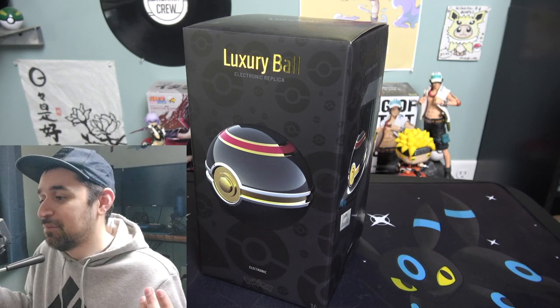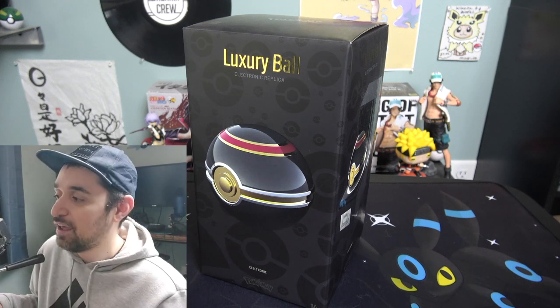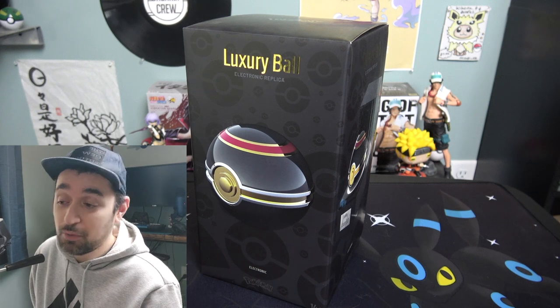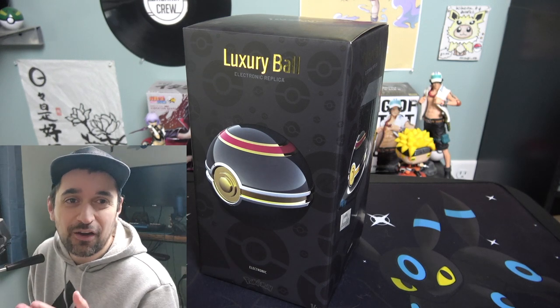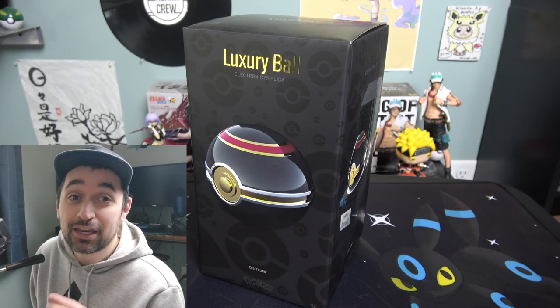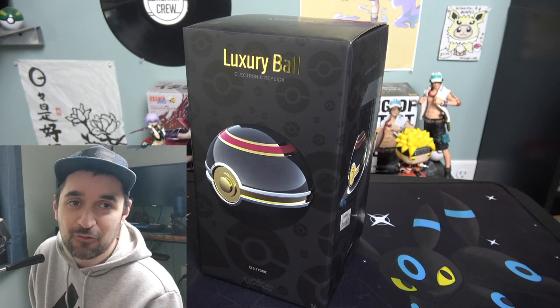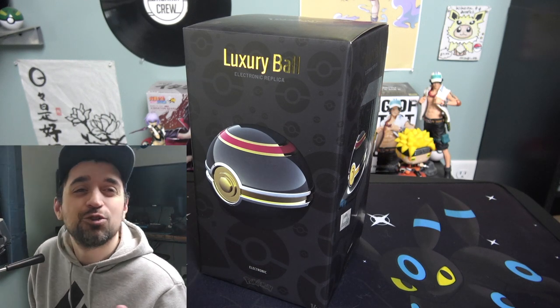I don't really get it, but maybe it's because it looks cool and really fancy. For me personally, I really love this pokéball — this is my favorite type. It's all black and golden, very fancy. This is where you'd want to keep your number one Pokémon, inside the luxury ball, because it looks so cool and exquisite.